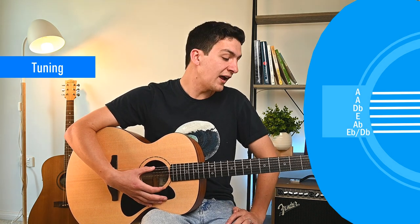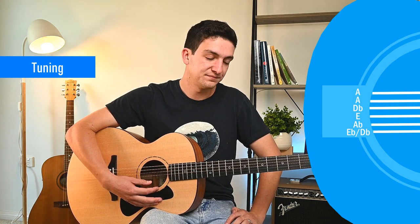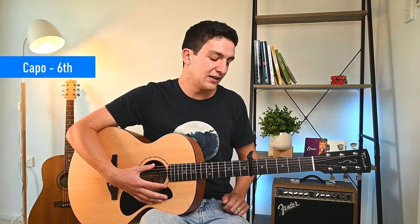Just to recap, we've got A, A, D flat, E, A flat — and don't worry about the first string. We're going to put a capo on the sixth fret, and we're not actually playing the first string, but I'd recommend tuning it down as well since there's so much more tension placed on strings that aren't being tuned down. It doesn't matter what you tune it to. Then you'll be good to go.